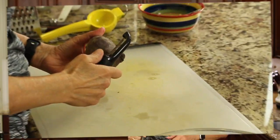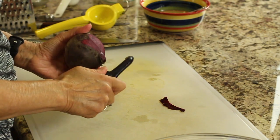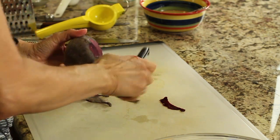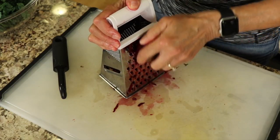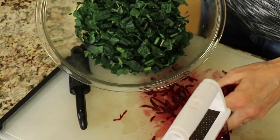It must be time for chef joke number two. Are you ready? It's another kale joke — why is kale never lonely? Because they come in bunches. Our last vegetable is an organic beet. I'm going to peel it and then grate it right into the salad — you can add as much as you like. Be careful because beets stain and their red color gets everywhere.